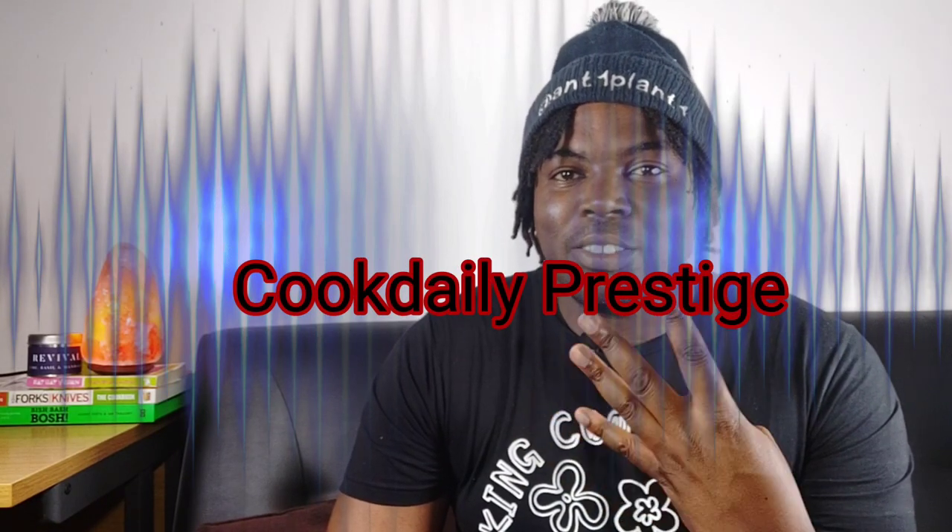One king, two king, three king, four king! Hello guys, it's Antoine Plant One, and welcome to my channel. Today I'm going to be bringing you a banging recipe of how to do fried rice, king style.